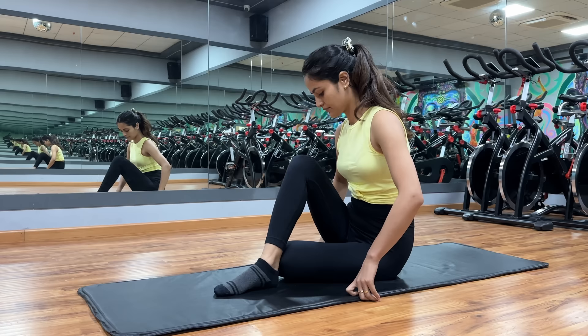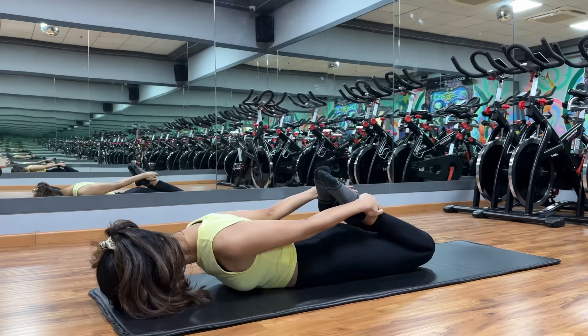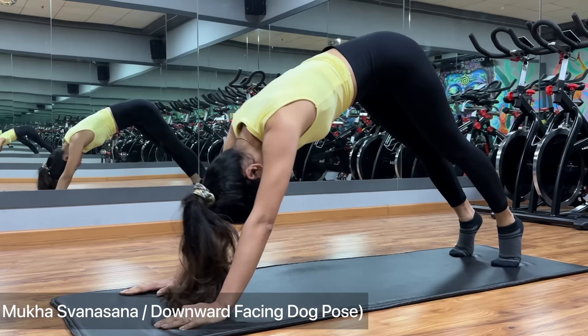Post-workout stretching is very important. It helps in flexibility and recovery. The muscles that are tight after a workout are prone to injury, so stretching helps prevent injury. Muscle tension decreases and blood flow to our muscles increases, which helps us recover after a workout.